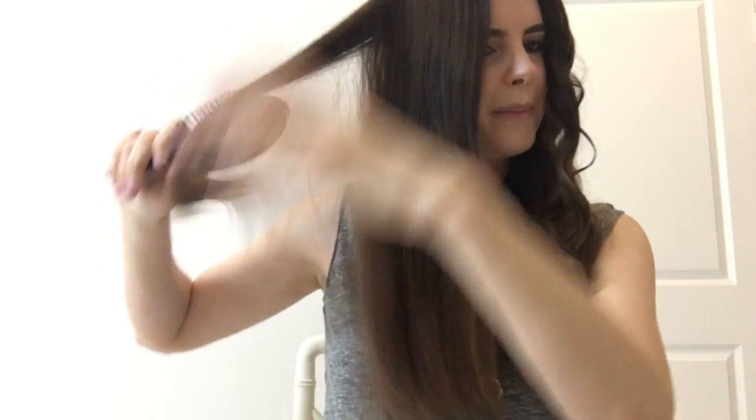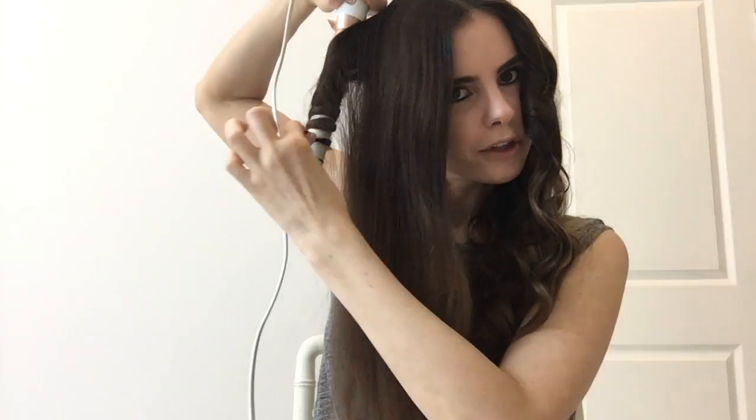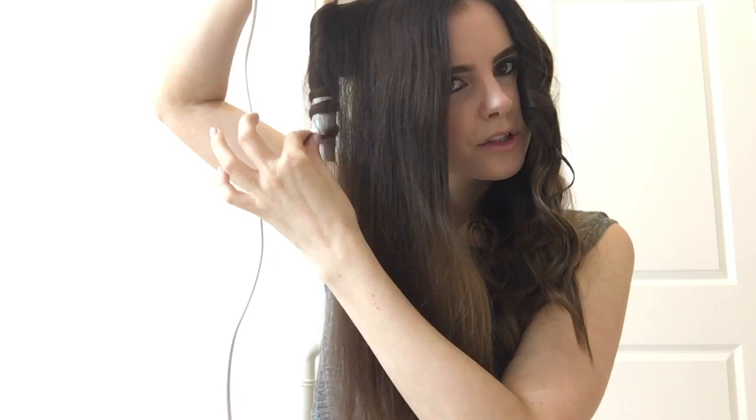I'm going to go ahead and do this side so y'all can see a full side. What I do is I usually pin half of my hair up and do the underneath sections first, then continue with the top section and sides. So you want to brush it out, point your wand down, and curl away from the face. See how I'm just holding the end of my hair and kind of holding it away from the iron.